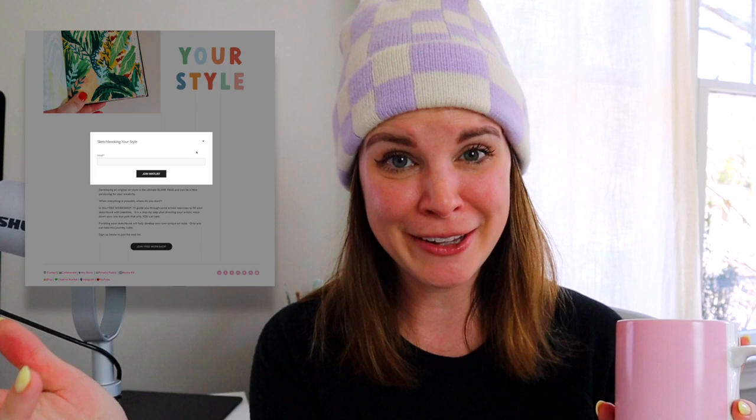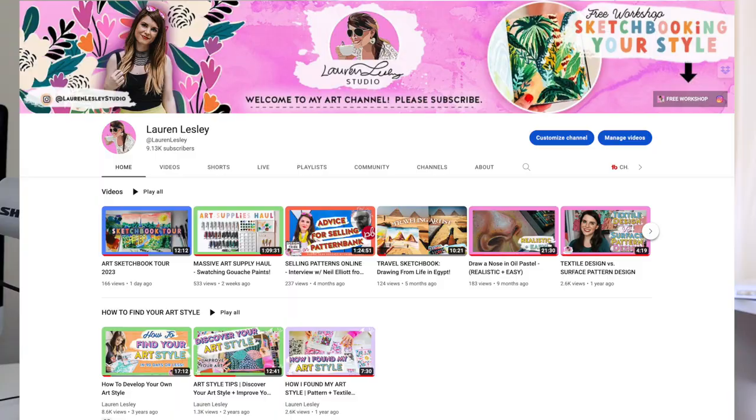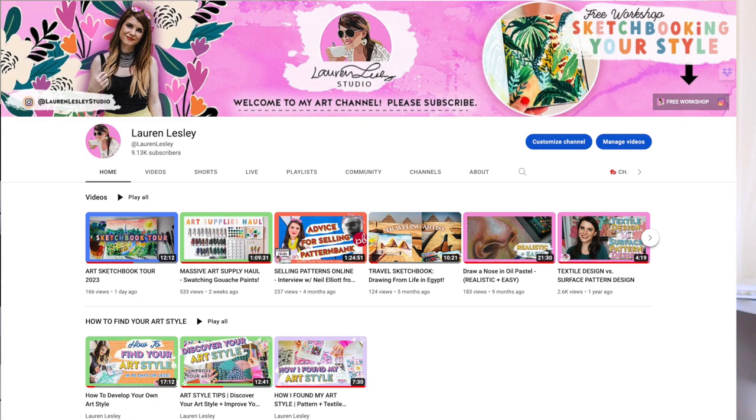I do want to let you know about a free workshop I have called Sketchbooking Your Style. It takes you through a plan for how to develop your art style by filling up your sketchbook — so when you open your sketchbook you have a plan not just for subject matter but also for style development. Check out the link in the description and sign up. If you found these tips helpful, make sure to like this video and subscribe, and click the little bell so you don't miss any videos. Thanks so much for watching — love you guys so much!